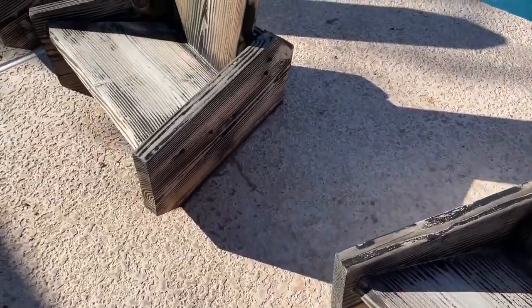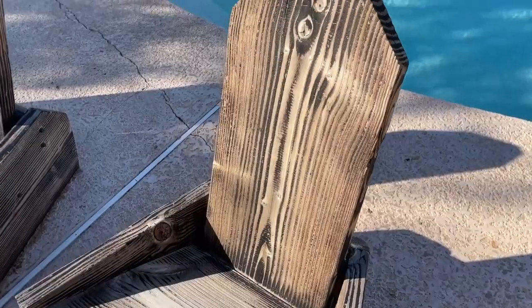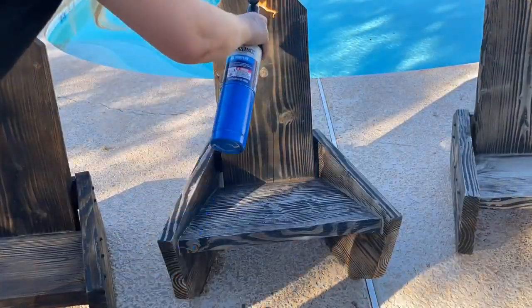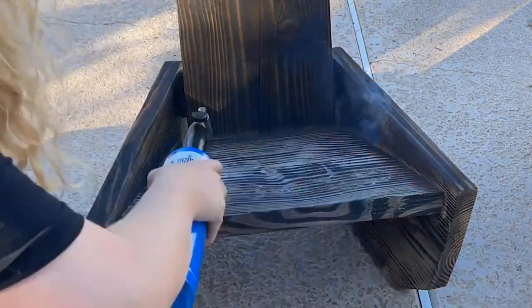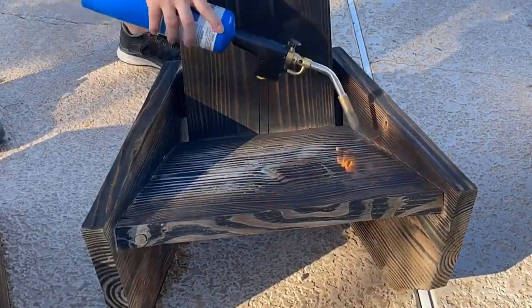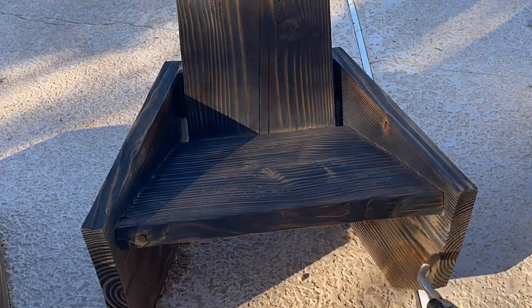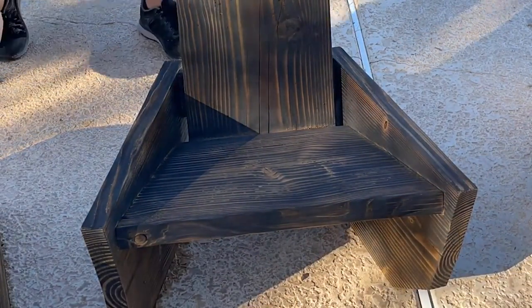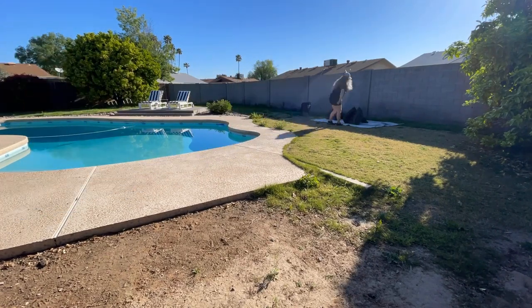When I originally built and finished these chairs, I burnt them — or shou sugi ban'd them — and then applied a penetrating oil finish. I really like shou sugi banding wood that will be outside because it naturally helps preserve the wood, makes it fire retardant, and resists insects, rot, and decay. So after these chairs were cleaned, I went ahead and touched them up with a torch to give them that darker charred color and added protection.